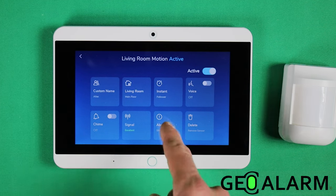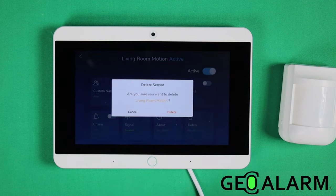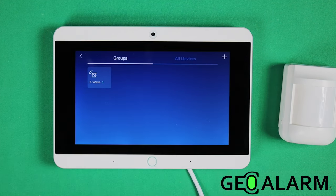It will give you the signal strength in the about section, and you can delete it right here. We'll go ahead and remove it for my future videos. And that is how you enroll the GeoMD wireless encrypted motion detector for the GeoAlarm system. If you have any questions or comments, please leave them below. Otherwise, take care and have a great day.